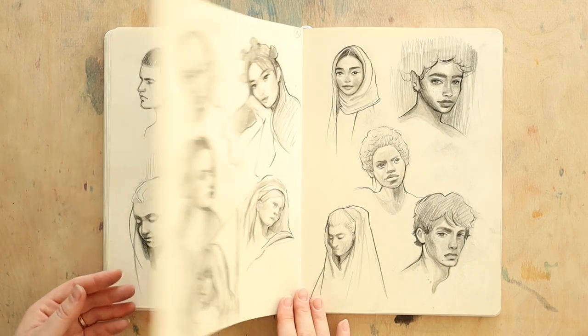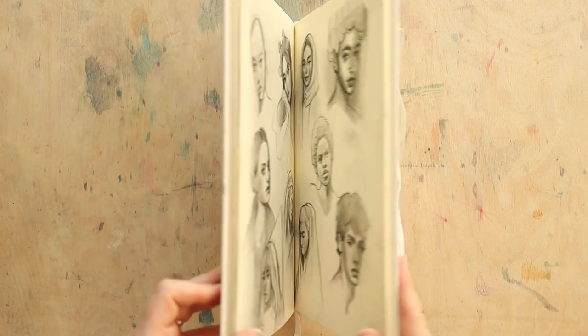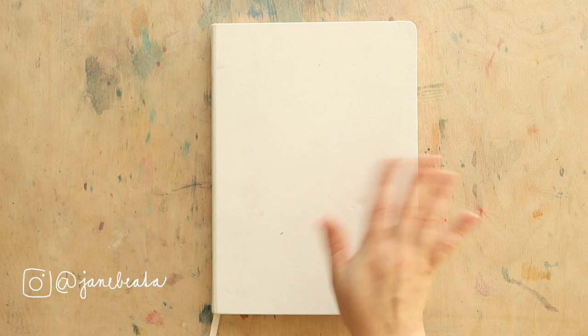Thank you so much for watching, guys. If you want more drawing tips, here is a recent video where I share how I improved my drawing practice. I'll see you in another one. Bye!